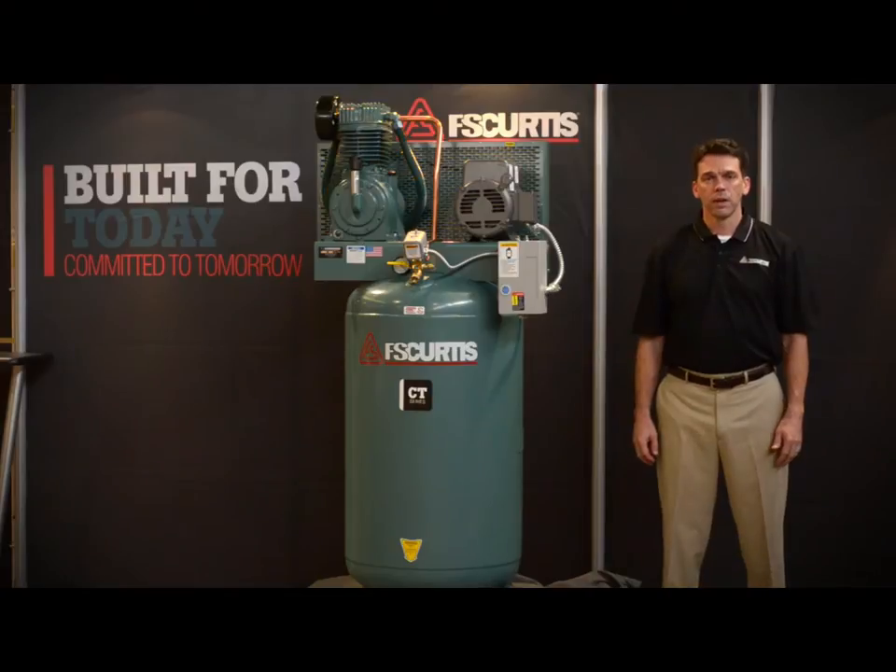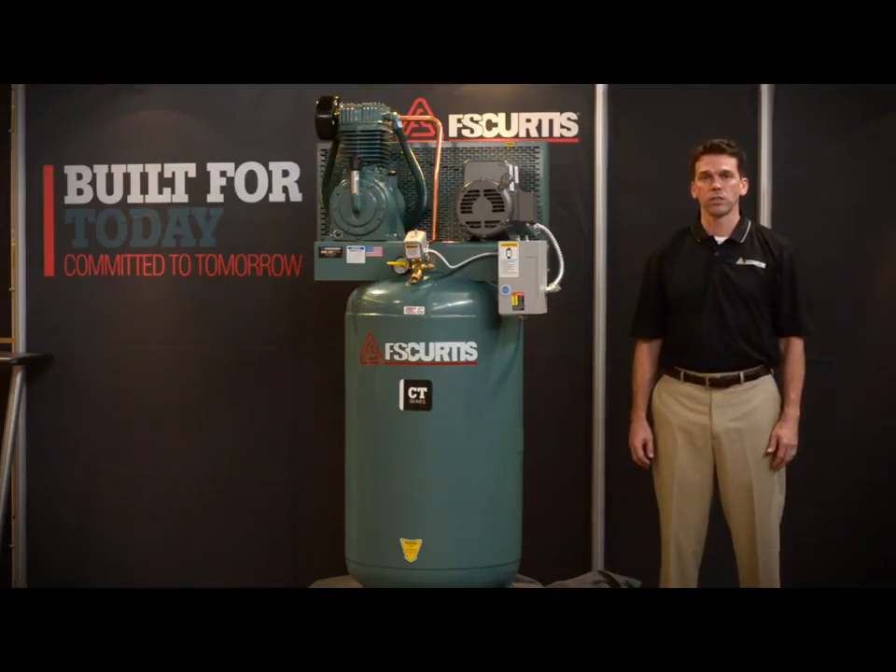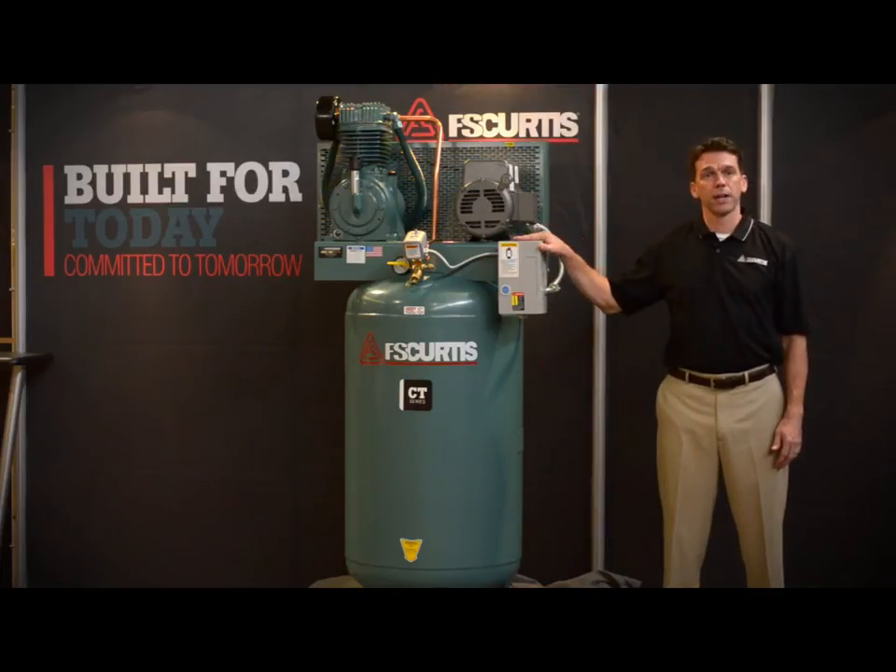Hello, my name is Matt Smith and I'm here today at the St. Louis headquarters of FS Curtis Air Compressors to talk to you about the CT Series Splash Lubricated Reciprocating Air Compressor.